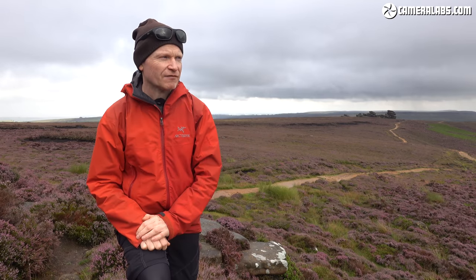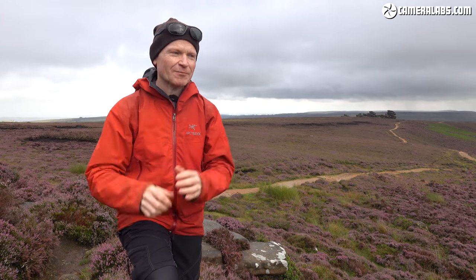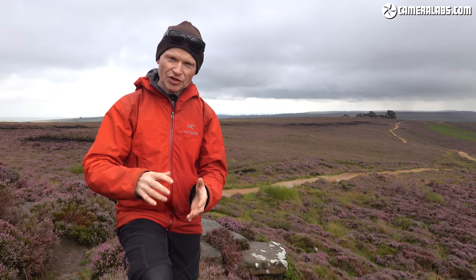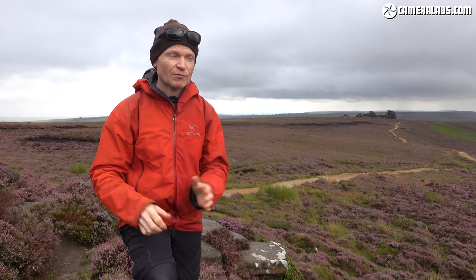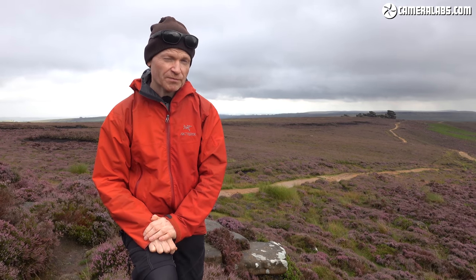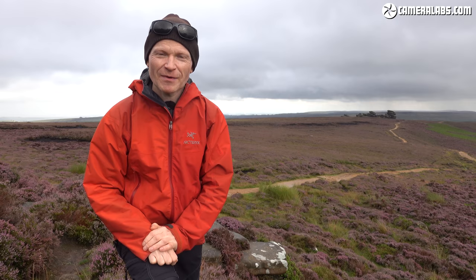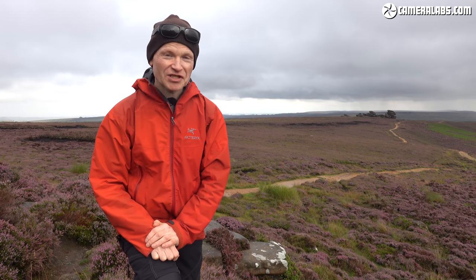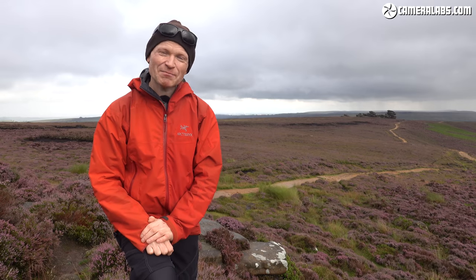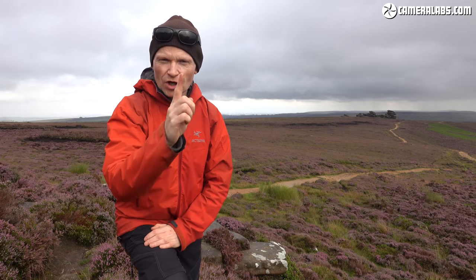He was asking me which one should I get, and I thought I could either give him the direct answer — the opinion I formed having tested them both and compared them closely — or I could potentially spoil his holiday by getting hold of both models as loaners from Canon, sending him off with them, hoping he would film everything he could think of using both lenses and come up with his own opinion. So that's what I did. Which one do you think it will be? Over to you Ben.